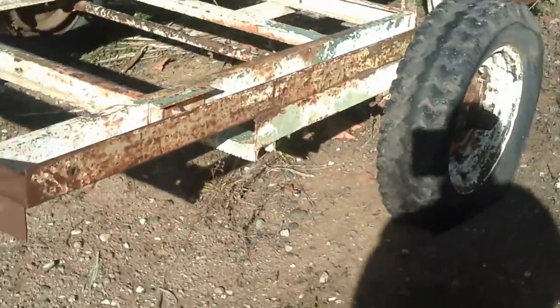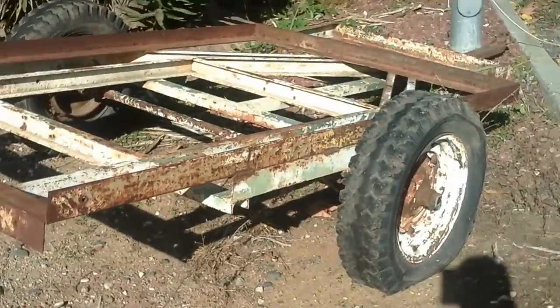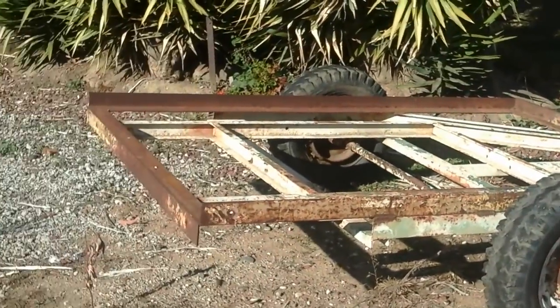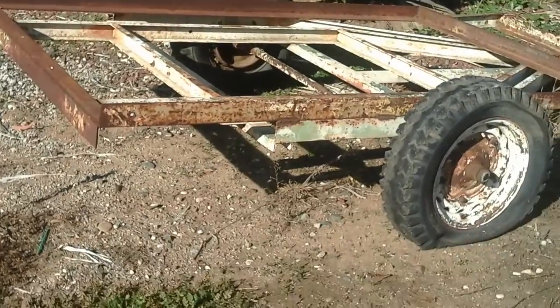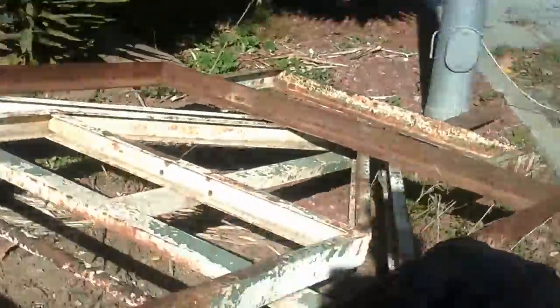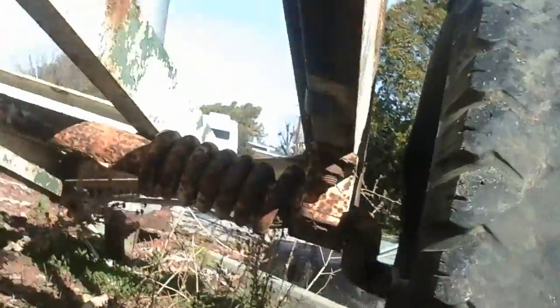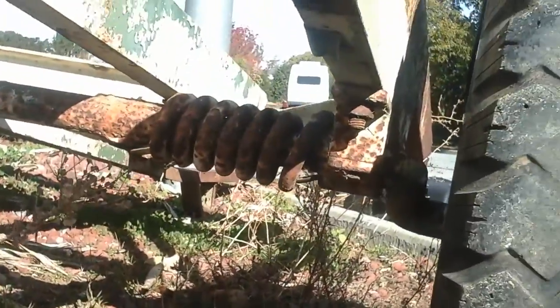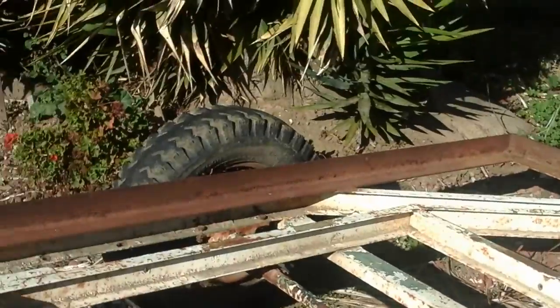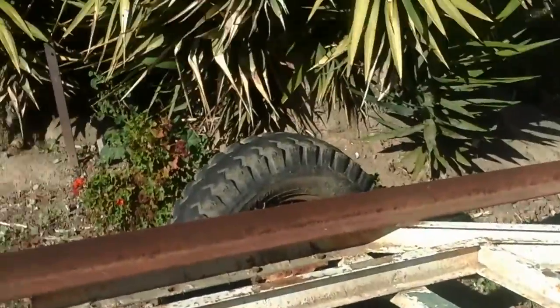I'm gonna get some tires today on Amazon. Tell me what you think if it's the right kind of trailer. Also, look at the bottom — there's no... it's just like a coil spring, you know. It's not like the... I'm not sure how much weight it could hold.